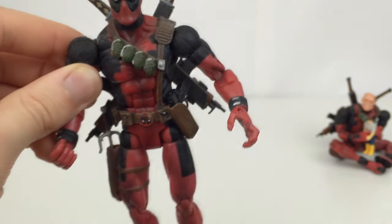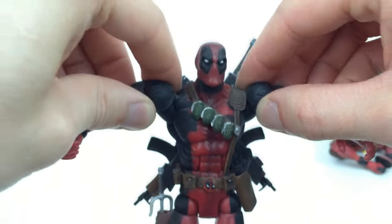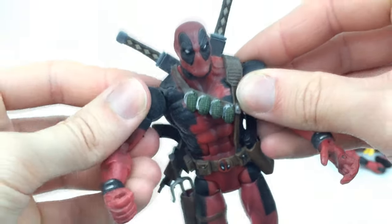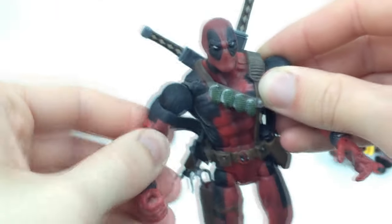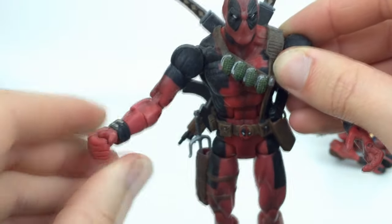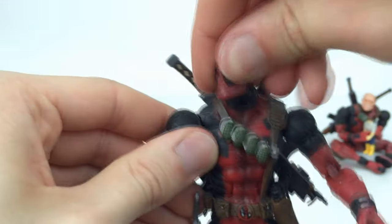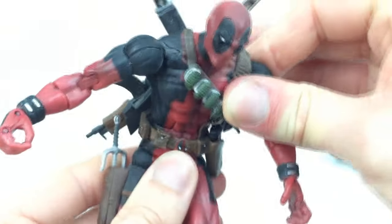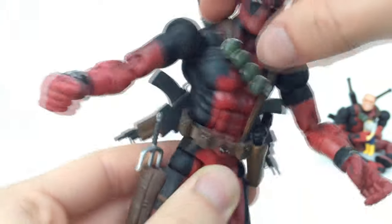I always prefer articulation over looks as long as it's meaningful, and this figure delivers. You get really nice butterfly joints that come out to the side — it would've been cool if they went forward and back too, but never mind. The shoulders also come out on a hinge and rotate all the way around. There's rotation at the bicep, double-jointed elbows, rotation at the forearm, a hinge at the wrist and also at the fingers. The head is on a ball joint with a hinge as well, and there's a really nice ab crunch that isn't hindered by the harness since it's soft movable plastic — just be careful, as it can snap easily at those two points.